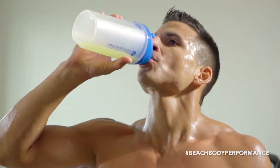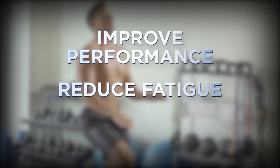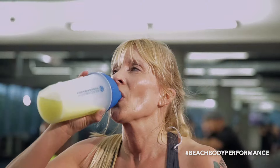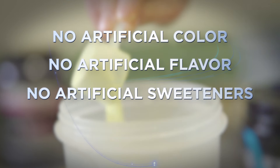Having effective hydration means improved performance, reduced time to fatigue, and reduced cramping. Beachbody Performance Hydrate doesn't have any artificial colors, flavors, sweeteners, or preservatives. Instead, we have the natural plant-based phytonutrient Quercetin, which has a very bright, almost neon-like yellow color characteristic to it.